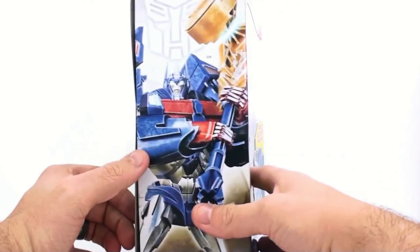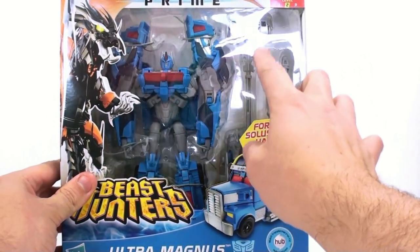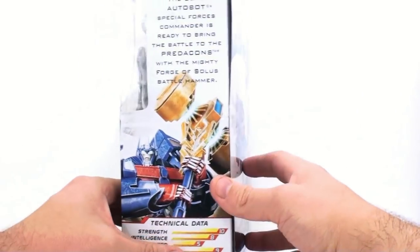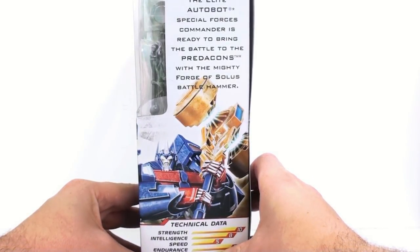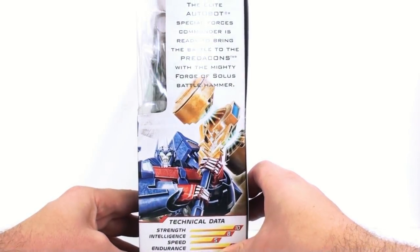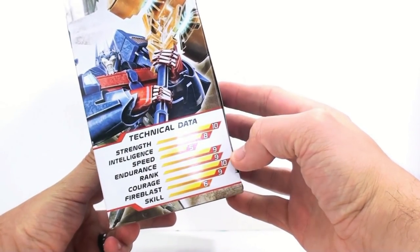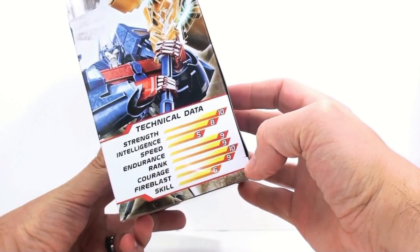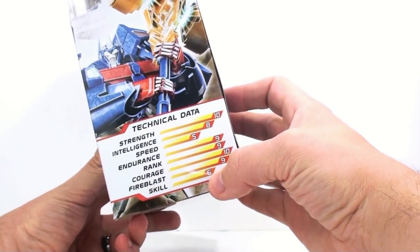Very cool looking. Coming around on the side, you've got Ultra Magnus holding the Forge of Solus Prime, which is kind of weird. Some people might complain because that's not the proper color, but it does have a very nice silver paint on there. On this side you've got the one-word bio for him, and it says the elite Autobot Special Forces commander is ready to bring the battle to the Predacons with the mighty Forge of Solus Battlehammer. In the technical data, you've got a skill of six and a speed of five.